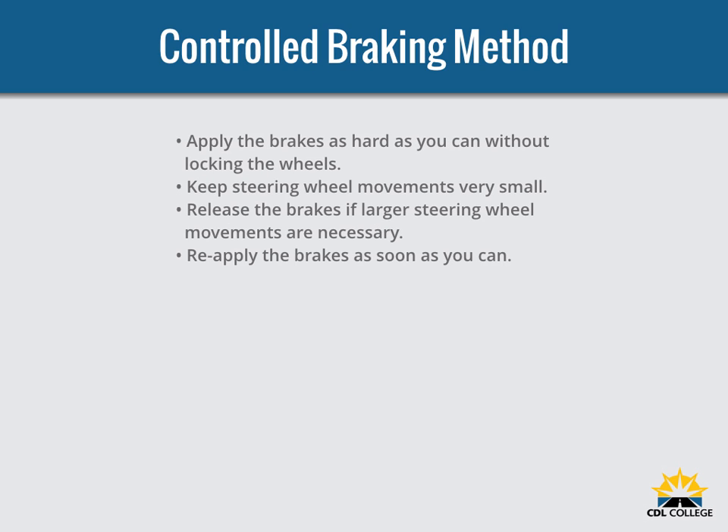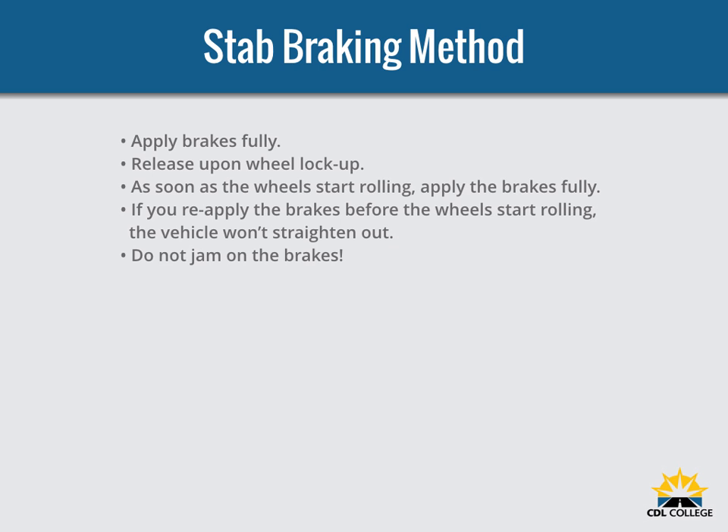You can use the control braking method or the stab braking method. With control braking, apply the brakes as hard as you can without locking the wheels, keeping steering wheel movements very small. If you need to make a larger steering adjustment or if the wheels lock, release the brakes and reapply as soon as you can. With stab braking, apply your brakes all the way, then release them when the wheels lock up. As soon as the wheels start rolling again, apply the brakes fully. It can take up to one second for the wheels to start rolling after you release the brakes. If you reapply the brakes before the wheels start rolling, the vehicle won't straighten out.